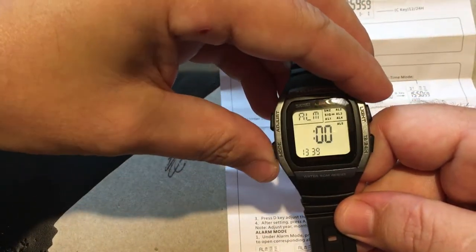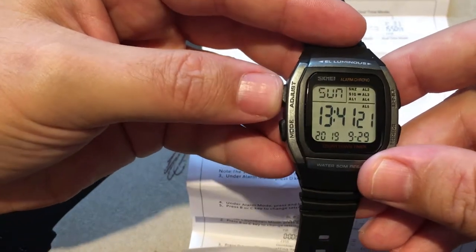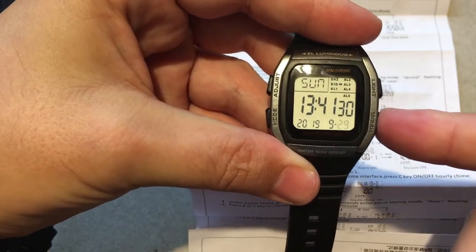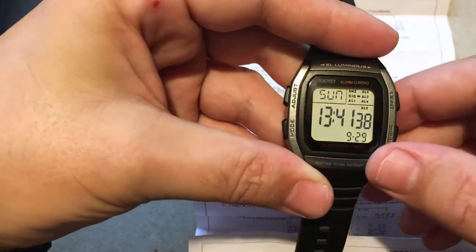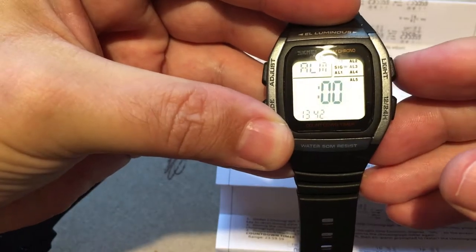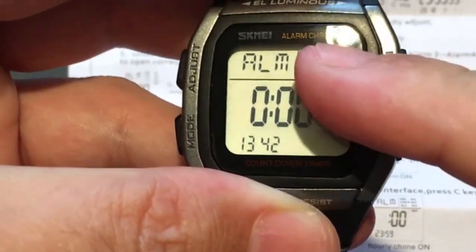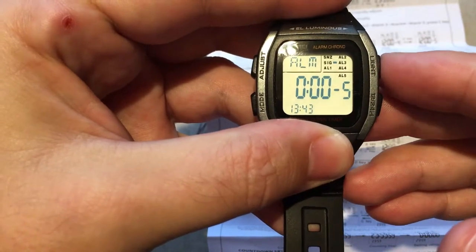The watch has four buttons: A, B, C, and D going round anti-clockwise. Pressing the mode button cycles through all the functions. You can use the C button to go from 12-hour to 24-hour time. To set the time and date, press and hold button A for two seconds until it starts flashing, then press C to cycle through the fields and the adjust button to change values. Press mode to get to alarm, then press D to scroll through the alarms. While in alarm mode one, pressing button C will set that alarm.